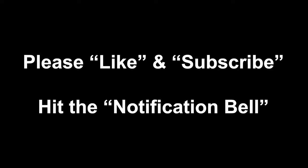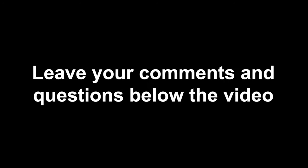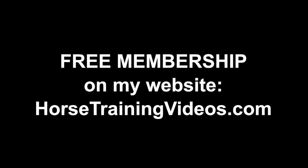I hope you liked this video. If you did, go ahead and click the like button and subscribe to the channel. Hit the notification bell so YouTube notifies you when I upload a new video. Leave your comments and questions in the comment box below the video. And don't forget to go to my website and get that free membership — it'll give you access to all kinds of good stuff. That's all for now. Take care.